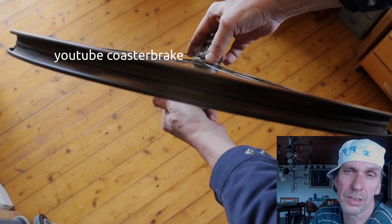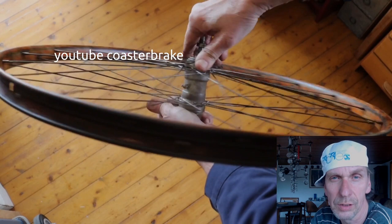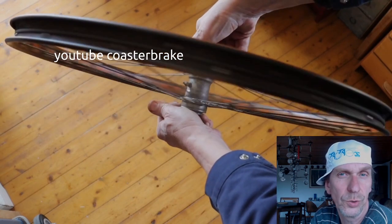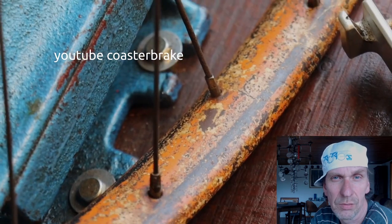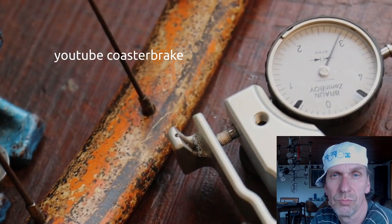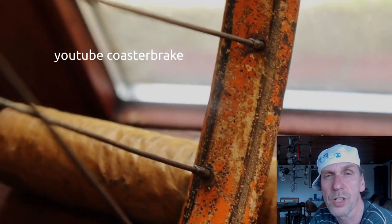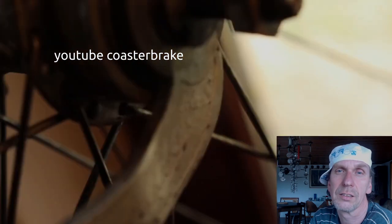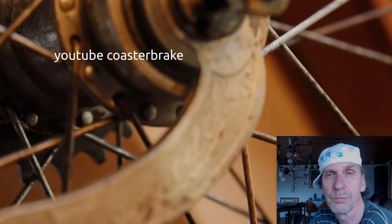And now this is the wheel — a 100-year-old wheel — ready to use for the next 10 or 20 years, every day. And this is nice. I like my work very much. Thanks for watching. Bye bye.